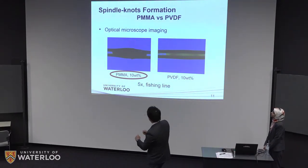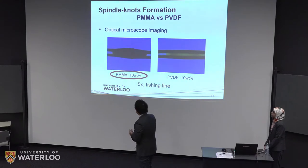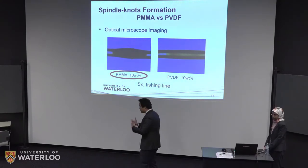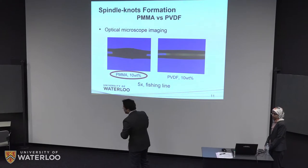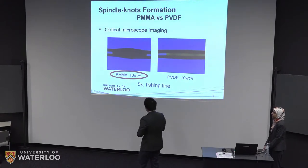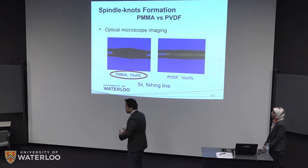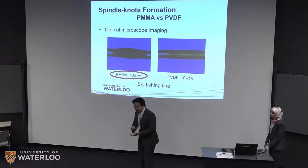Based on the preliminary test, we compared the results from PMMA and PVDF polymers. As we can see, in terms of knot formation, PMMA has a much better performance than PVDF, and this is true across different concentrations. From this point, the team decided — for the sake of time and resources — to move away from PVDF and concentrate our investigation on the PMMA solution at different concentrations. That was the focus of our design in the second half of this project.